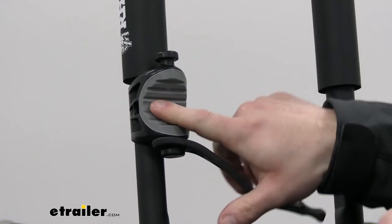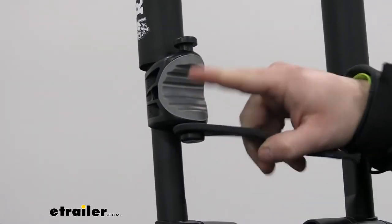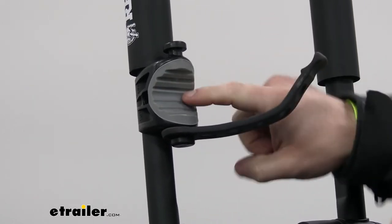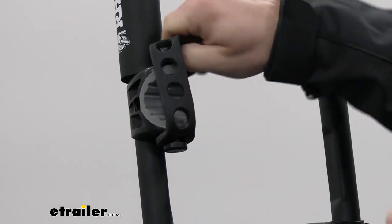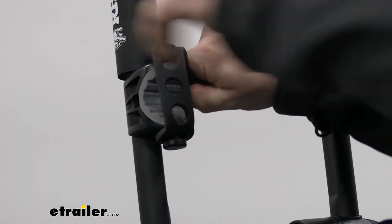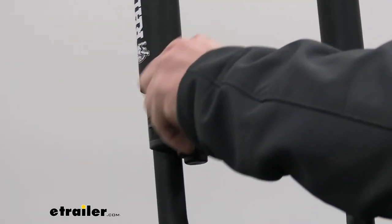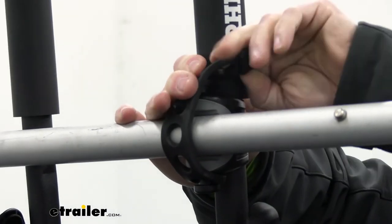Taking a closer look at the cradle that holds the paddle — it's much like a cradle on a hang-style bike rack. This part is rubberized with grooves in there, and you've got a rubber strap that goes around to pull it up and over and attach it. Since it's rubber, it'll conform to the paddle so you don't have to worry about it scratching or causing any issues.